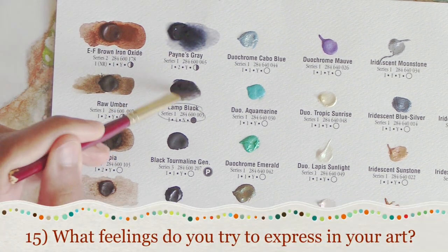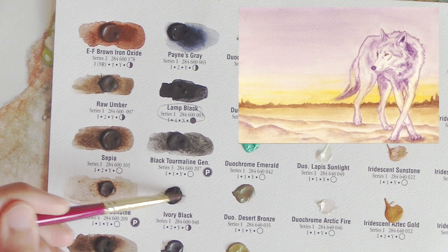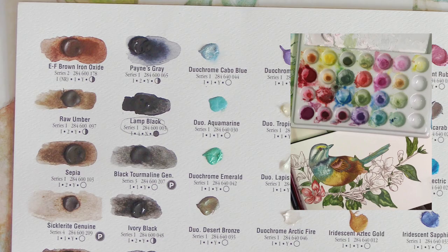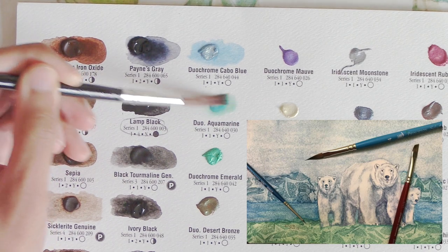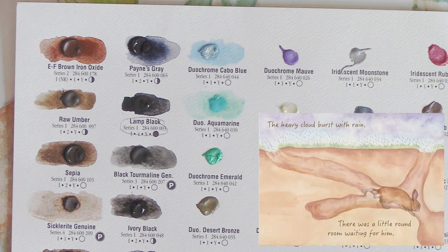Number fifteen: what feelings do you try to express in your art? For me, it has to be a fantastical storybook wonder and a beauty in botanical or decorative forms and figures. What I try to express is beauty and escapism, fantasy, wonder, and storytelling. And that's why my original painting style is a fantasy storybook type of illustration mixed with botanical watercolor illustration.